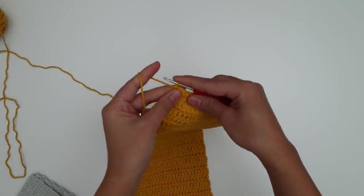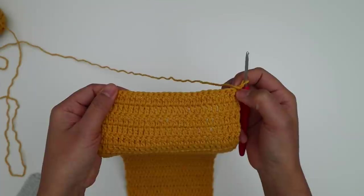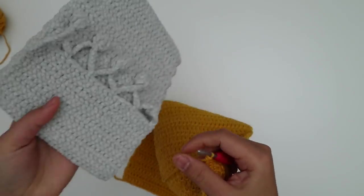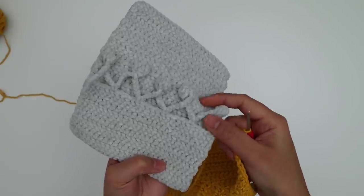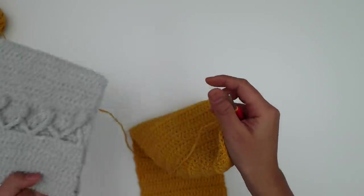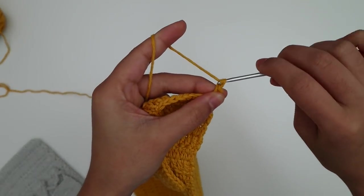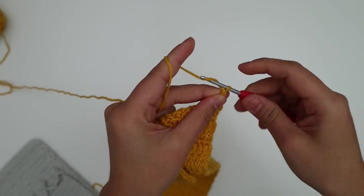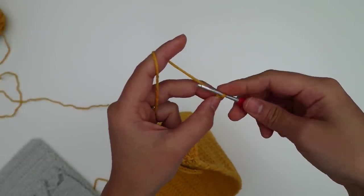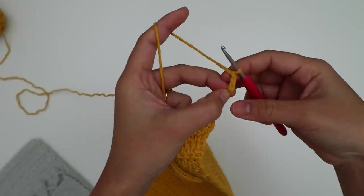For row 39 we're going to start the pom-pom border. Chain one and turn — the chain one doesn't count as a stitch — then make one single crochet into the first stitch. Now we'll make the chain for the pom-pom border. If you want longer pom-poms make more chains; if you want shorter ones make fewer. I'm going to make six chains for the length of my pom-pom border, and then three more chains to start the pom-pom — so basically nine chains total.